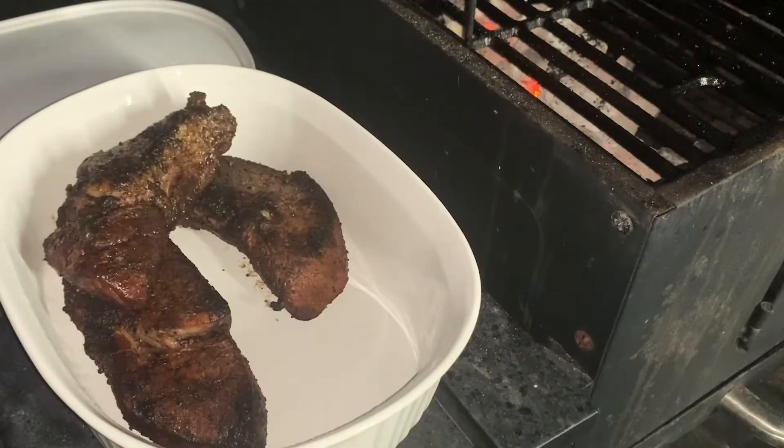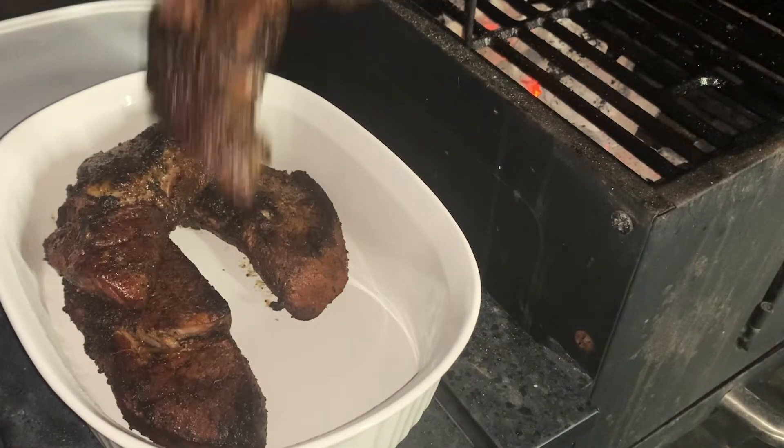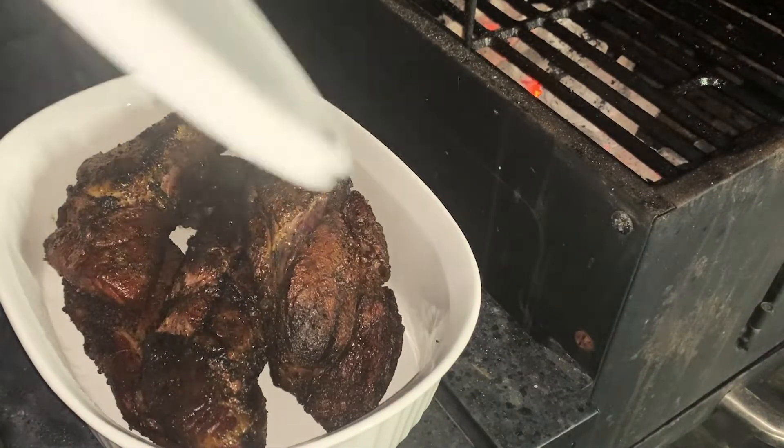I tell you, these are looking good. Let's let them rest for a few minutes and then we'll get to slicing into them.